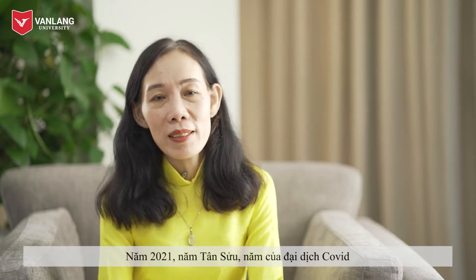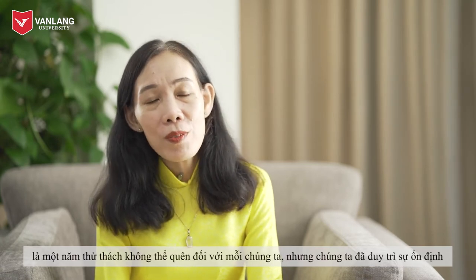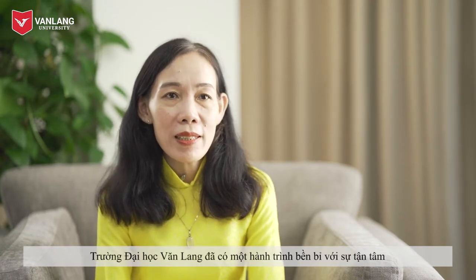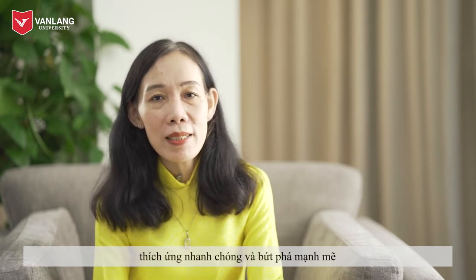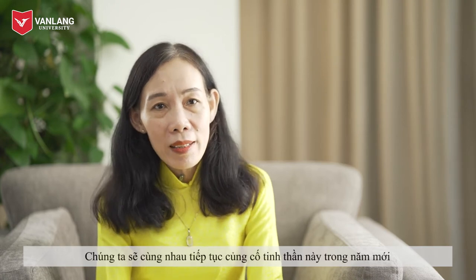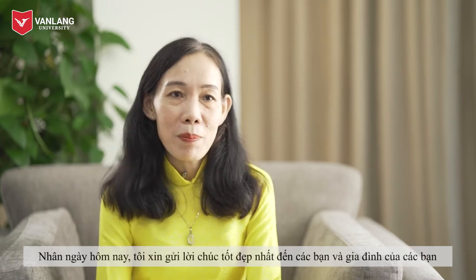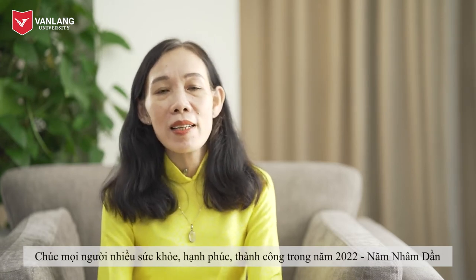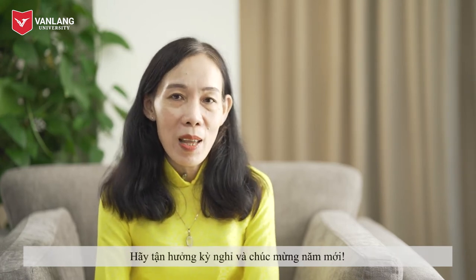The year 2021, the year of the Ox, the year of the COVID pandemic, was indeed a formidable challenge for all of us, but we remained firm and stable. Vang Lan University collectively underwent a resilient journey with great caring, strong adaptability and significant breakthroughs, and you have been an essential part of this endeavor. Together, we will strengthen this spirit in the new year. On this occasion, I would like to extend my best wishes to you and your family — wishing all of you good health, happiness and success in 2022, the Year of the Tiger. Enjoy the Tet holiday and Happy Lunar New Year.